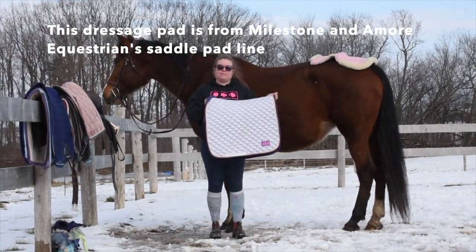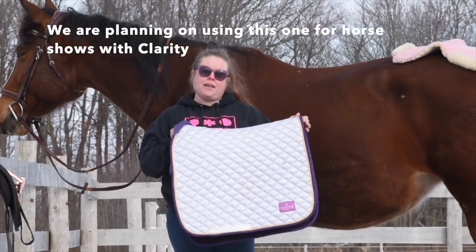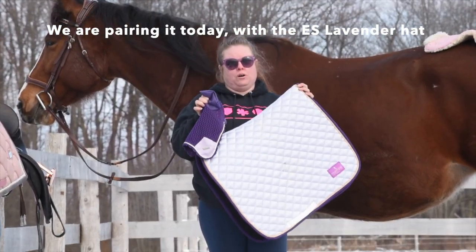This dressage pad is from Milestone and Amore Equestrian's new saddle pad line, and we're planning on using this one for horse shows. We're pairing it today with the Equestrian Stockholm Lavender.